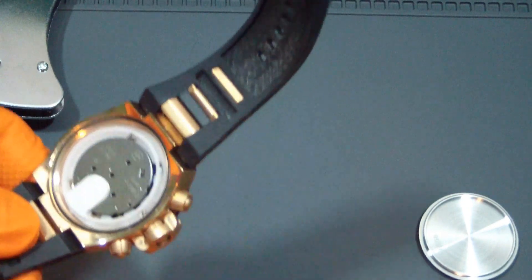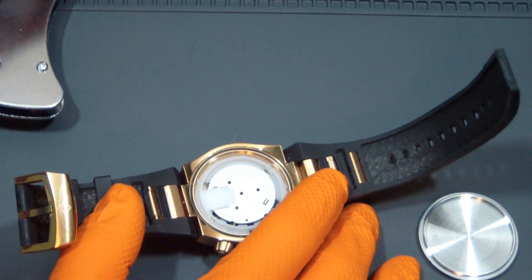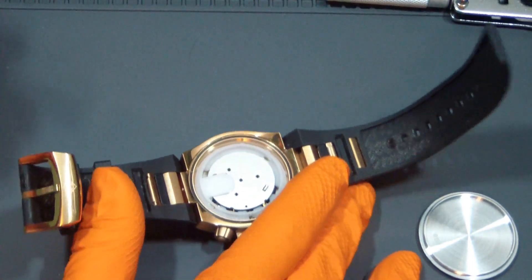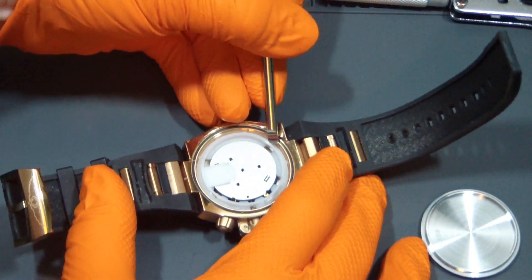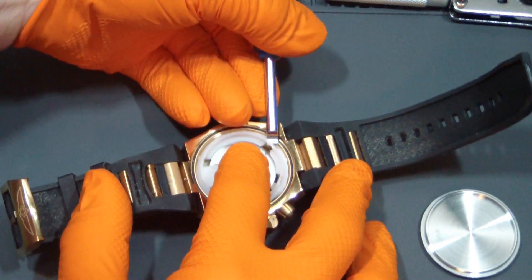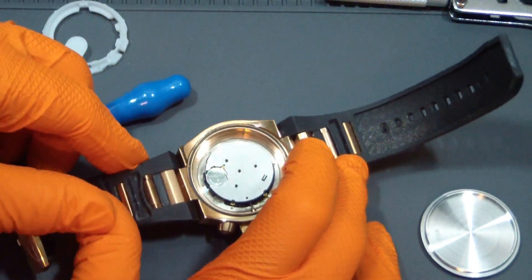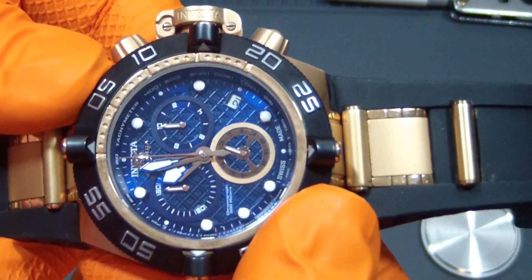Looks like we got another — is this another Swiss Etta? Crown pusher situation. Let me get my little pick — it worked for me last time. I'll move this wrench over here. Is it showing up okay for you guys? Get this out now. I'm going to move that movement back. It came out pretty easy. Movement kind of moved when I picked it up a bit. So — Renata 394.